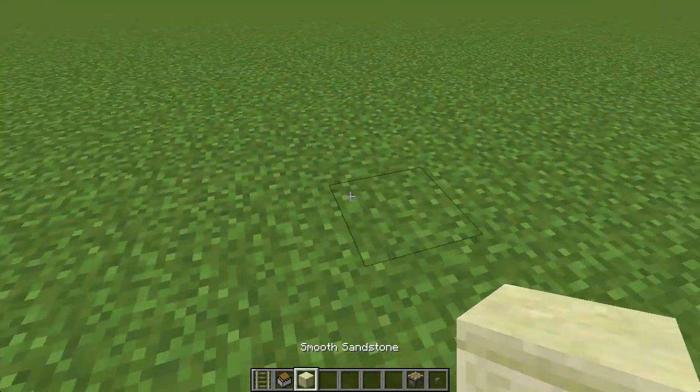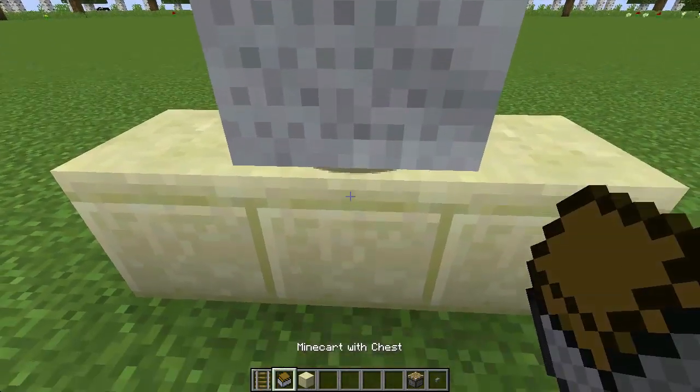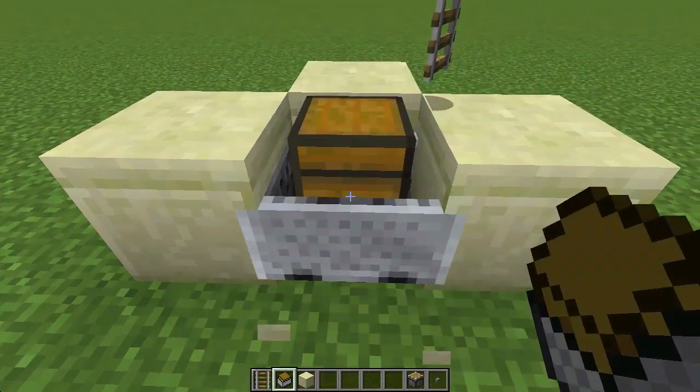Start by placing a small T-shape facing away from you. Place a rail in the center and a chest cart on top, then destroy the block underneath the rail.